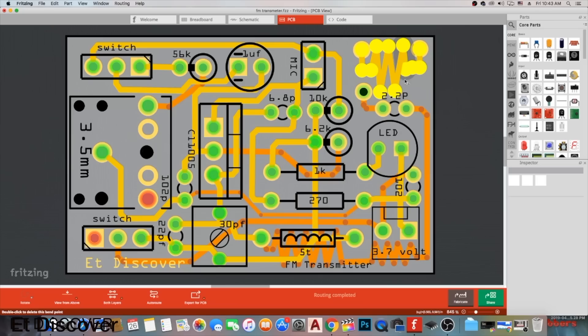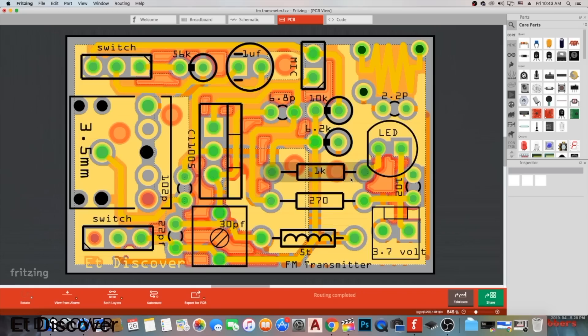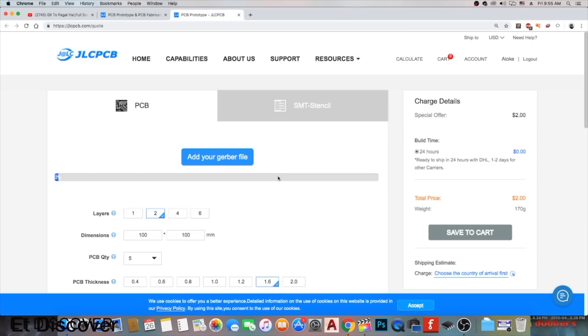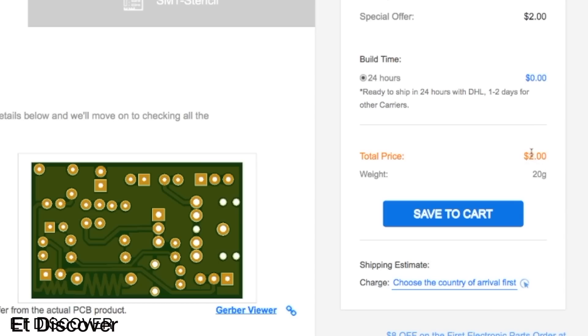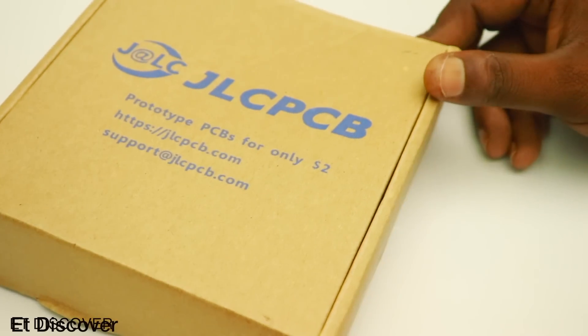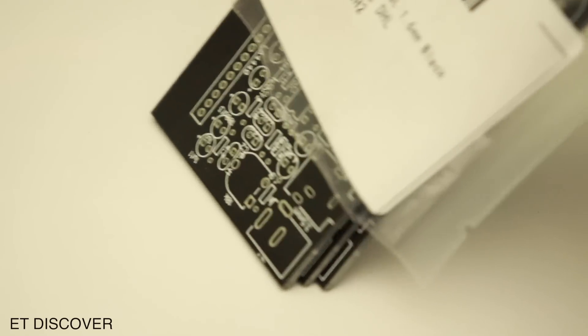I made a PCB design, made sure it was ok, then exported this PCB as a Gerber file and uploaded it to the JLCPCB website for only $2. After 7 days I got the PCB from JLCPCB. In the box you can find nice packing — 10 PCBs for only $2.